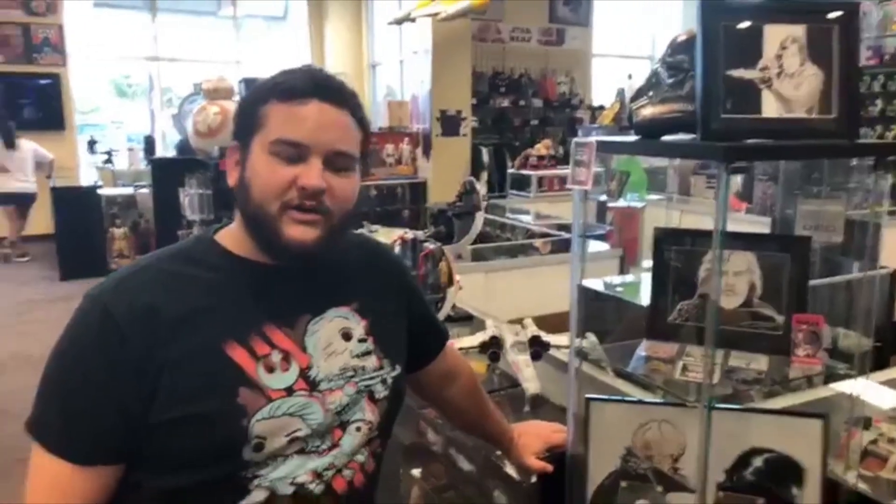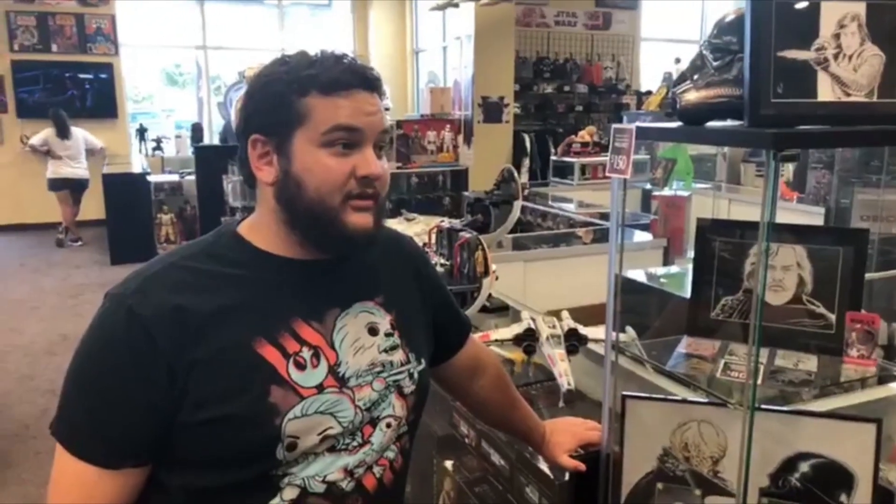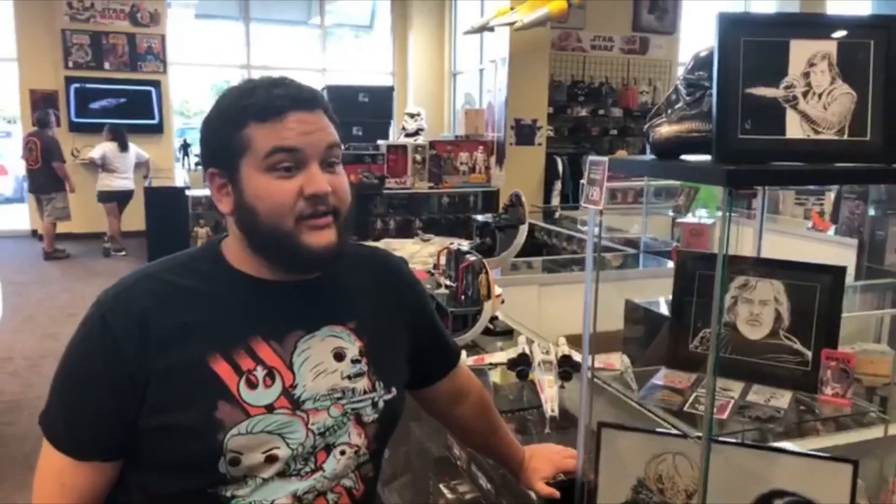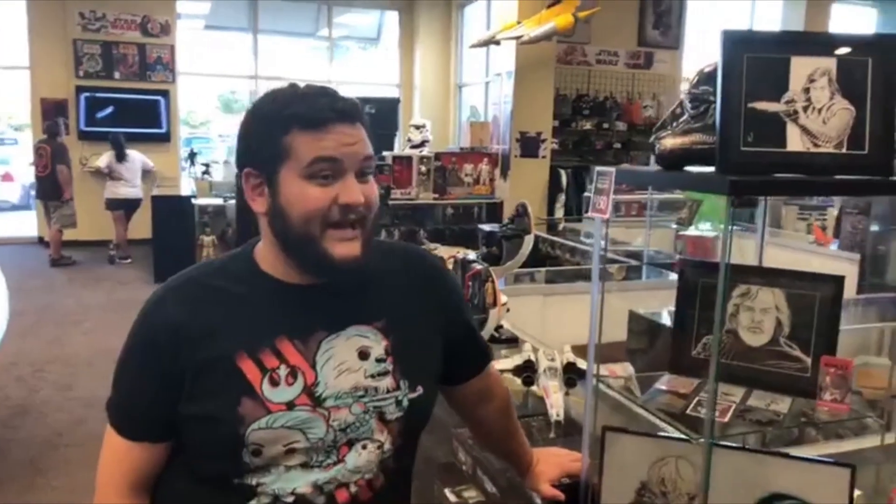Hey Star Wars fans, welcome to another Order 66 Toys video! I am so sorry — I know we said we'd do this this afternoon, we're incredibly late. If it makes you feel better, we've been working on some very special stuff, coming up with some awesome new ideas and already started implementing them. A lot of special happenings coming up very soon.